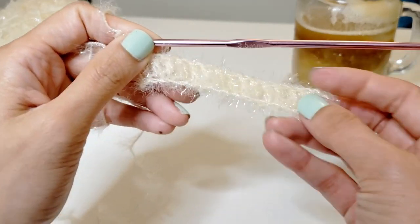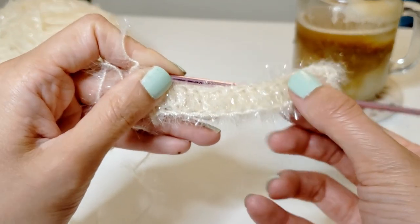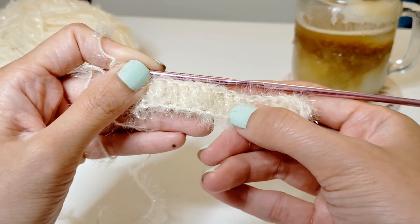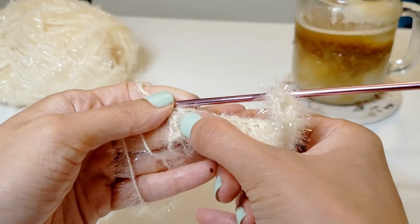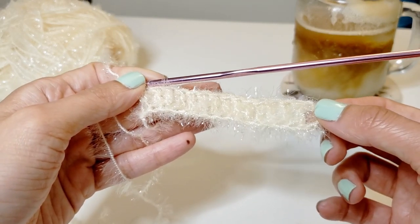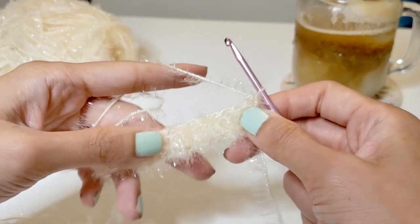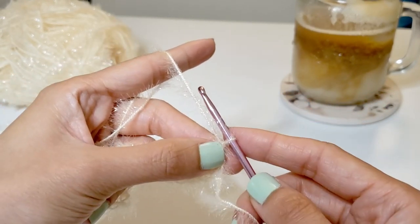I'm just finishing up the first row so let's make sure that there's a correct number of stitches — we should have 15. So let's count: one, two, three, four, five, six, seven, eight, nine, ten, eleven, twelve, thirteen, fourteen, fifteen. I like to call these chains as columns, so make sure there's 15, and once you confirm that, turn it around and hold it in your left hand again.